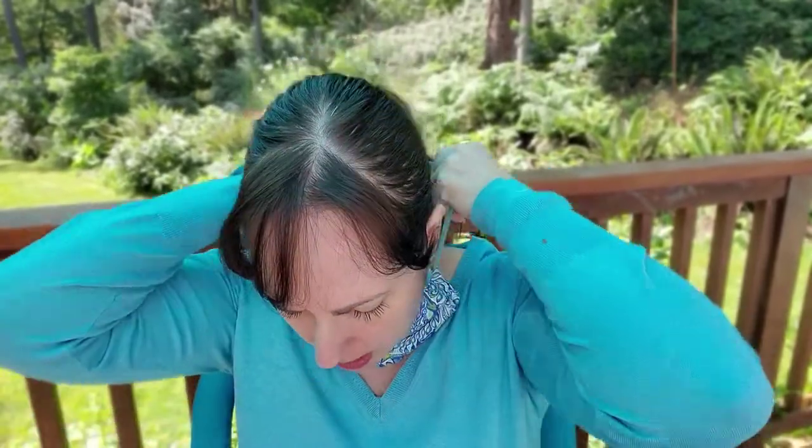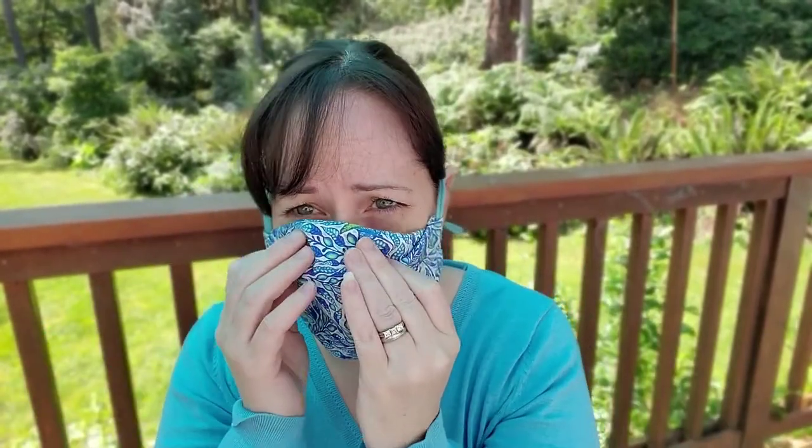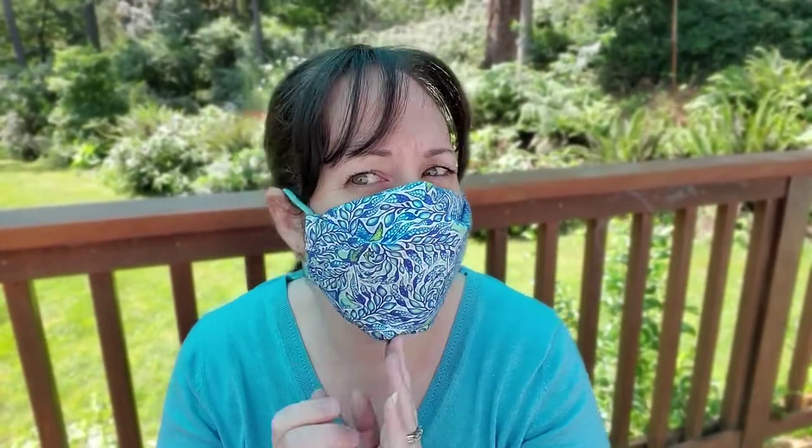To tell you about how these masks fit — I already explained the shape, the nose wire, and the long ties. Just like for kids, the long ties mean it's not hurting the back of your ears. When you're not wearing it, you can put it down around your neck, and if you're going into a grocery store, your mask is ready and you just pull it up. If you need a breath of fresh air, you put it back up.